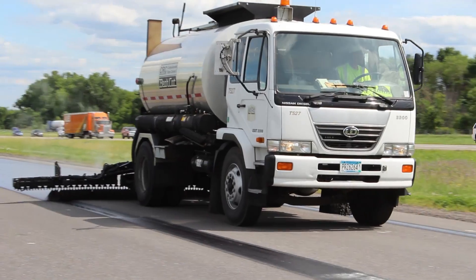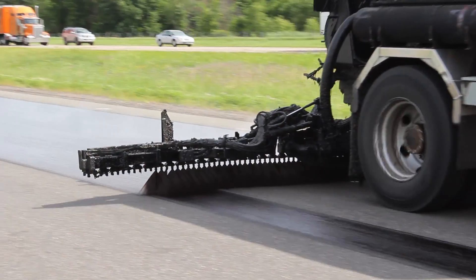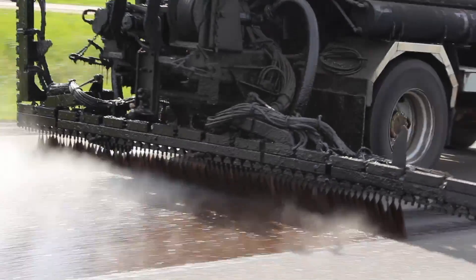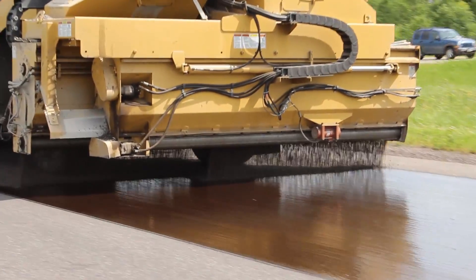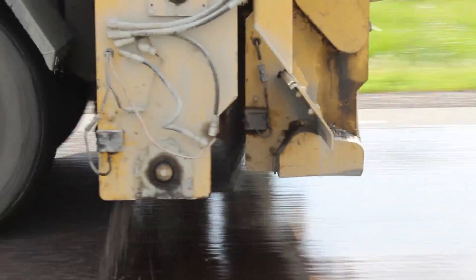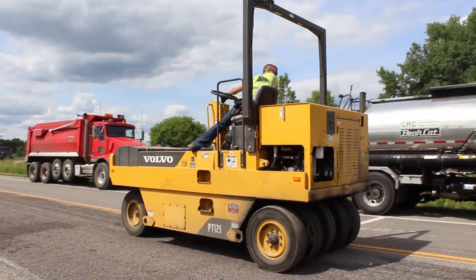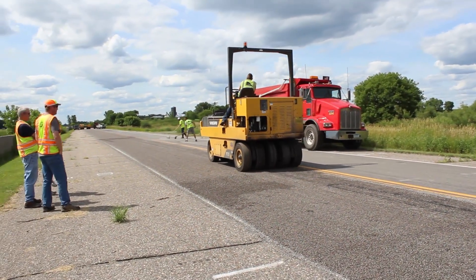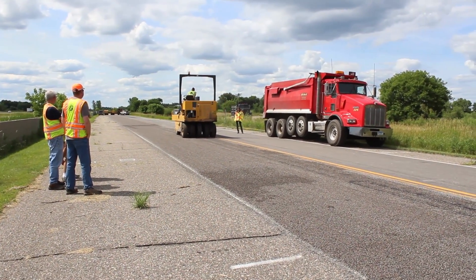Then we come back with the asphalt distributor, and on this particular rock — a three-eighths minus rock — we're shooting 36 hundredths of a gallon per square yard of CRS2P emulsion. Immediately after that, the chipper comes and spreads about 18 pounds of three-eighths inch minus granite on it, and right behind it will be the roller. They'll roll a minimum of three complete passes.